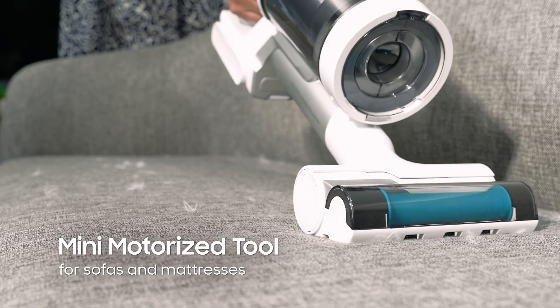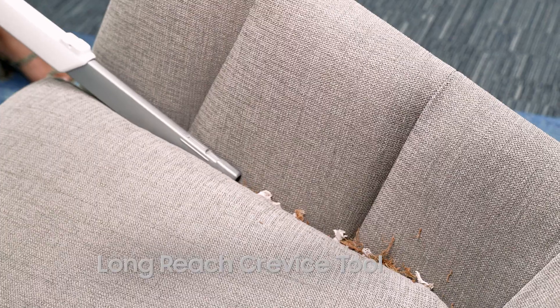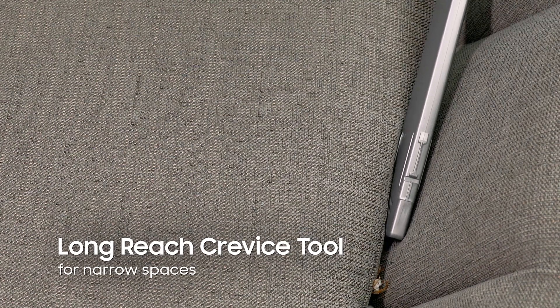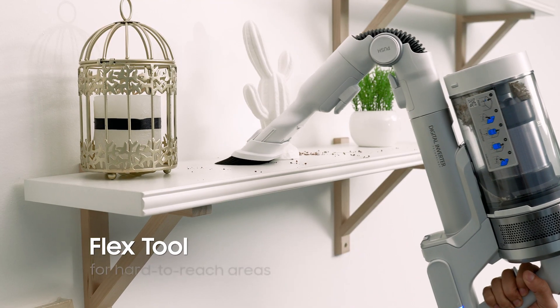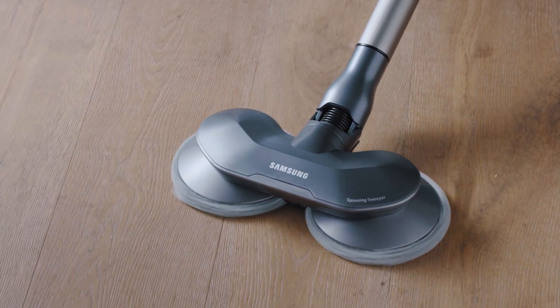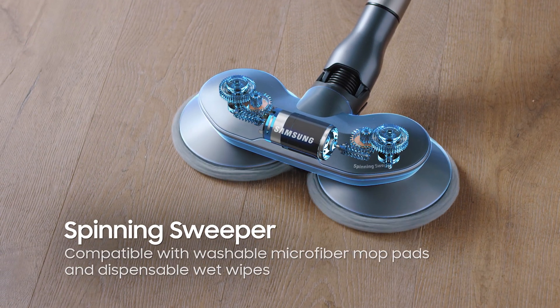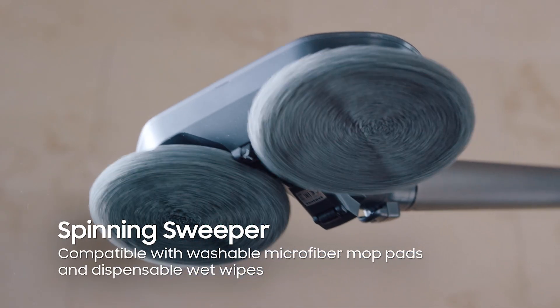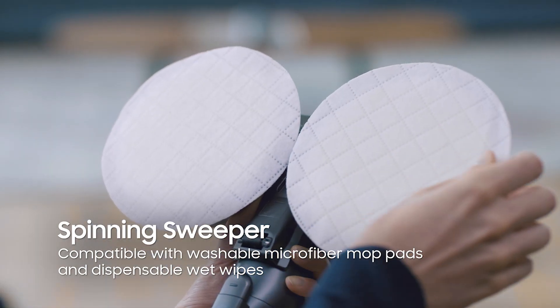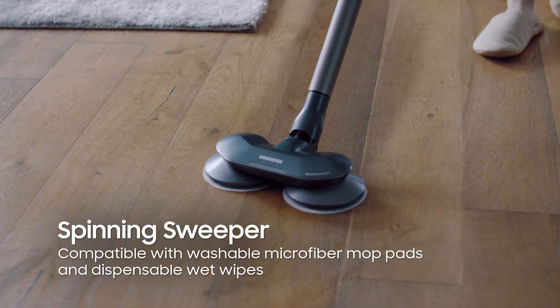What makes the Jet Cyclone Stick Vacuum great is that it comes with different accessories to make sure that narrow and hard-to-reach areas are well covered. And if you need more cleaning power, especially on wet areas or sticky floors, you may opt to get a spinning sweeper. This additional accessory is compatible with both washable microfiber mop pads and dispensable wet wipes.